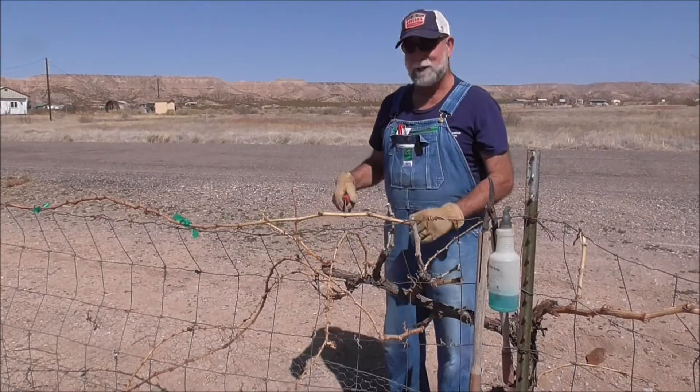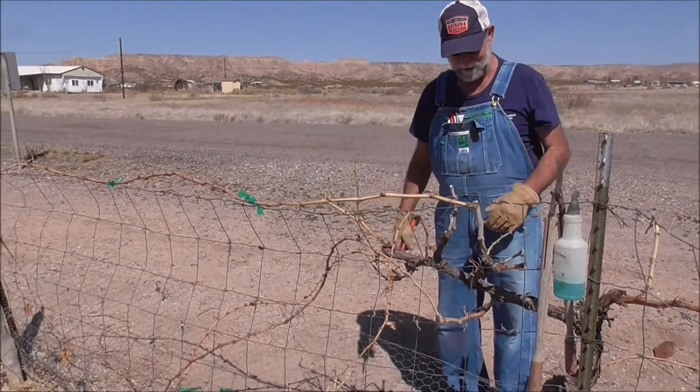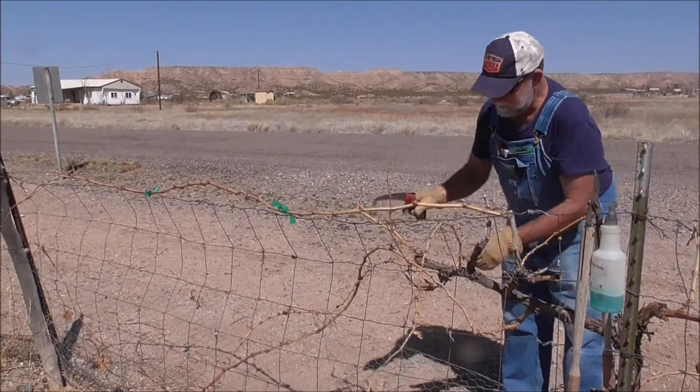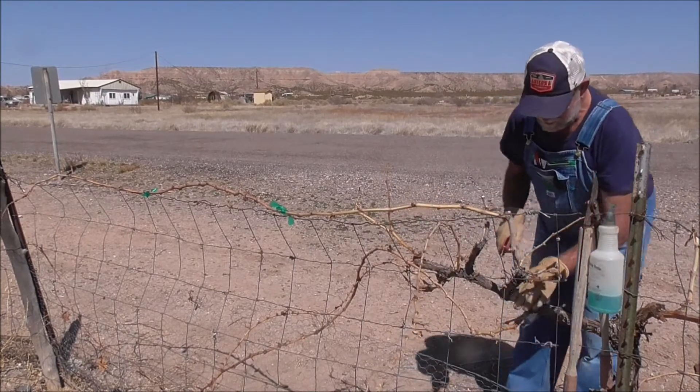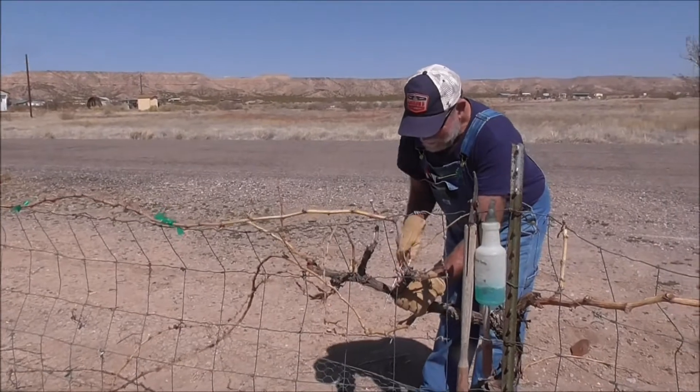With cane pruning, you can do one or two canes on each side. In this case, I'm going to do two. I'm looking at this stuff — it's getting further from the main trunk, so I'm going to cut this off with a nice, sharp saw.